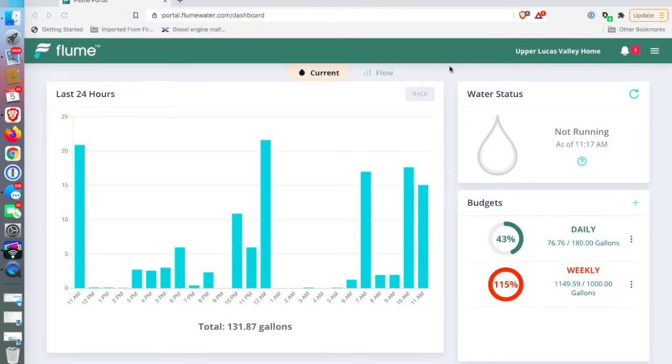The dashboard when you first open up Flume — I'm showing this on my desktop just because it's a little bit better than the app itself, a little bit easier to see. As you can see, this is sort of what is going on throughout the last 24 hours as far as usage is concerned. It shows you water status if things are running, and then you can set up budgets for your week and your day as far as how much water you use.